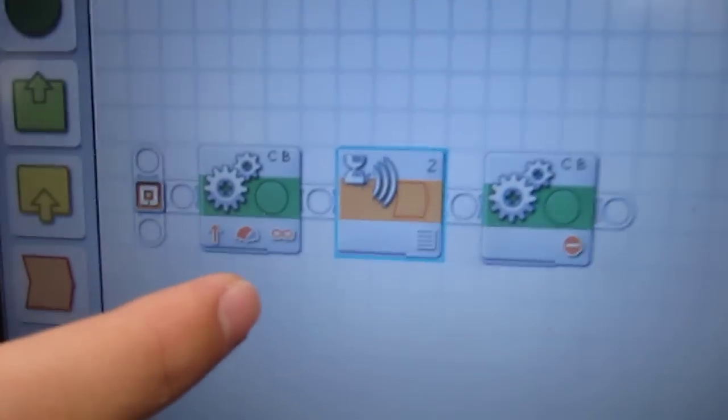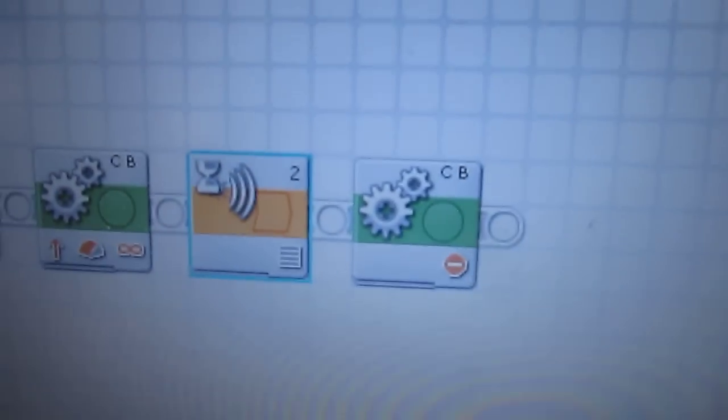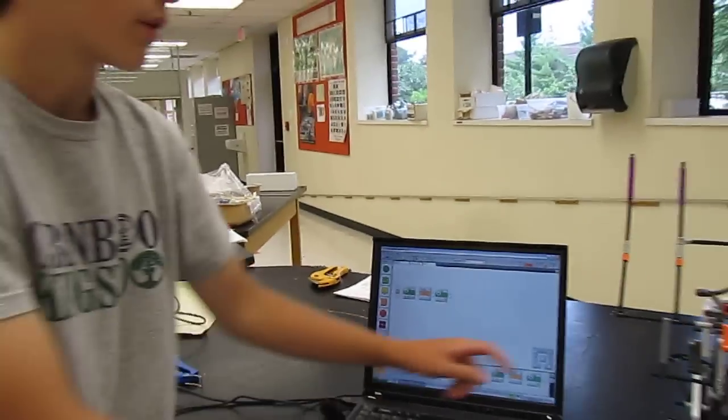Here we have the program for the EOPD sensor. We have it going forward until the EOPD sensor reads less than 10, and then we have it stopping. Here's how the program works.